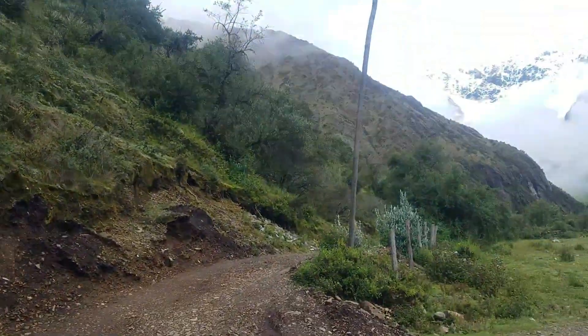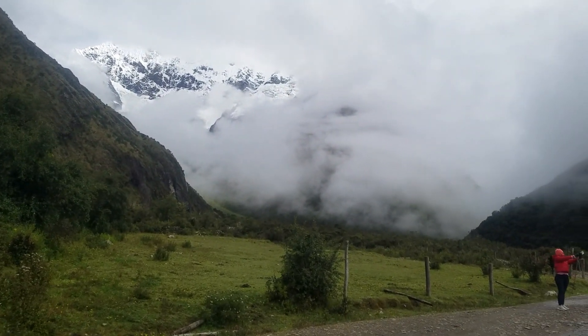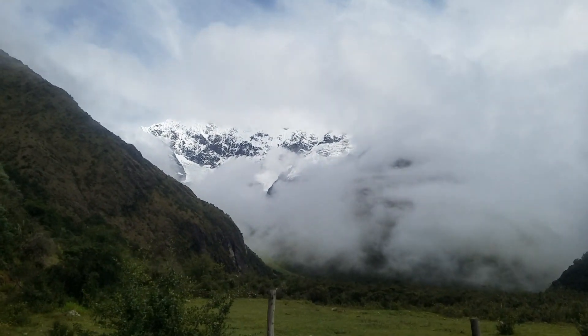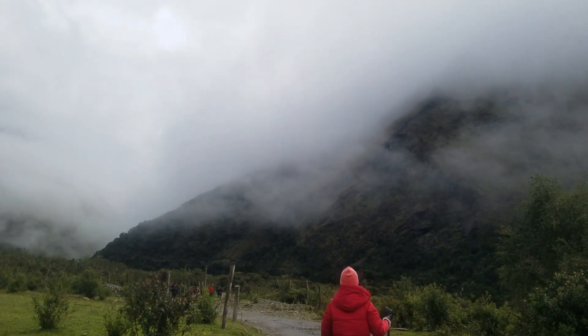The van ride up here was bonkers — probably the scariest van ride I've been in since being here in Peru. You're literally a foot or two away from going over the edge, thousands of feet into a river. We've been on the road for close to three hours and we are at the base here. It's around 10 or 11,000 feet above sea level, and we're going to go up to about 12,500 or 13,000 feet. Just from walking a tiny bit you can feel the difference in altitude and your lungs feel a bit constricted.